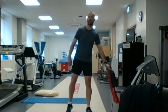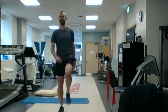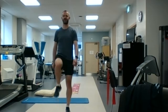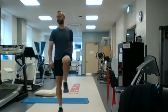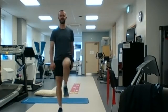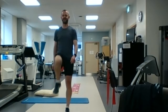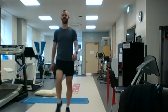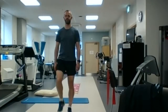Going to go back to marching on the spot there for 30 seconds, again just to keep that blood pumping. Starting to get the heart rate even just a little bit elevated before we go into our cardiovascular exercise with Paula. Five more seconds. Excellent, so we're going to step up the warm up a little bit now.